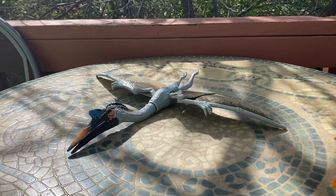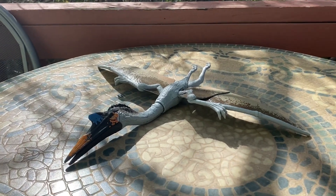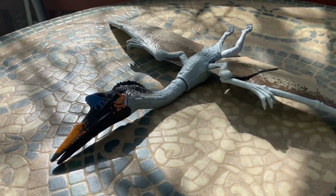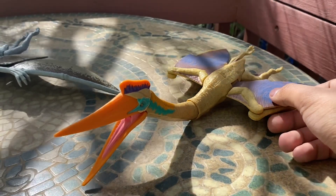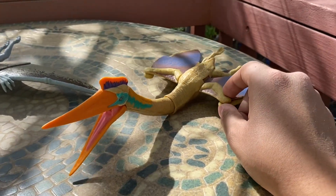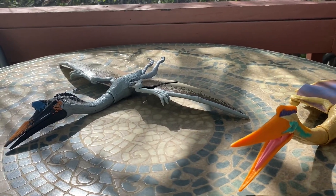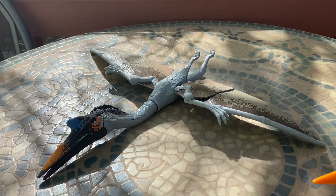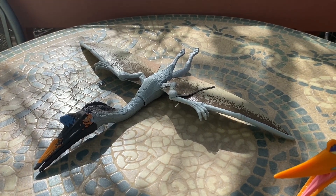That's going to wrap it up for this review. This is definitely a more superior Quetzalcoatlus figure than Mattel's older release, and I think it's one that everyone should have — just because it's a little bit more accurate and it's the one from the movie. The older one served me well and was a really good Quetzalcoatlus for its time as my first in the Jurassic Park toy line, but the newer one definitely wins in terms of which is best. I hope you guys enjoyed this review — see you in the next one, take care!